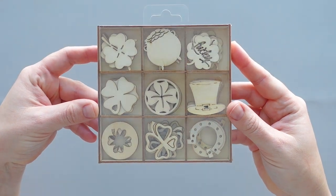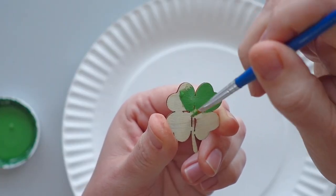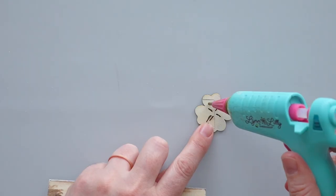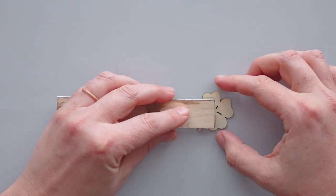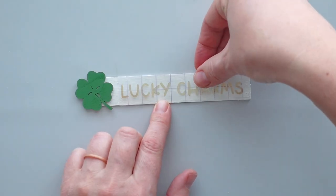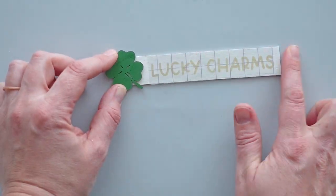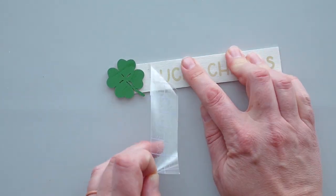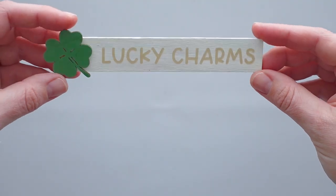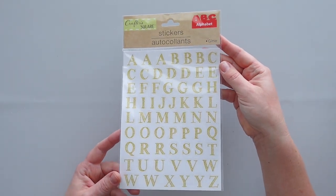For the sign on this stand, I took a wood shamrock from a pack I purchased at Hobby Lobby and gave it two coats of fern chalk paint. I used hot glue to attach the shamrock to the left side of a craft stick that I previously trimmed and painted with plaster chalk paint. Then I used my Cricut machine to cut the words 'Lucky Charms' out of gold shimmer vinyl and applied the vinyl to the craft stick. If you don't have a vinyl cutting machine, I found some cute alphabet stickers at Dollar Tree that would also work for this sign.